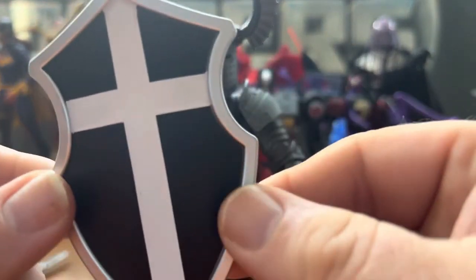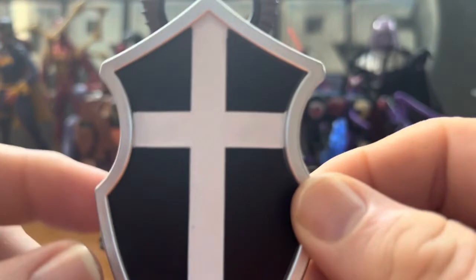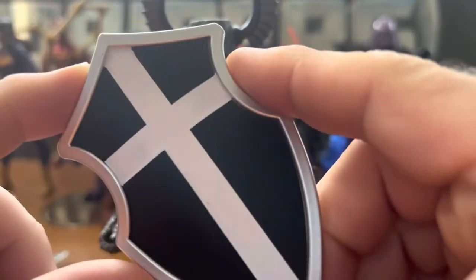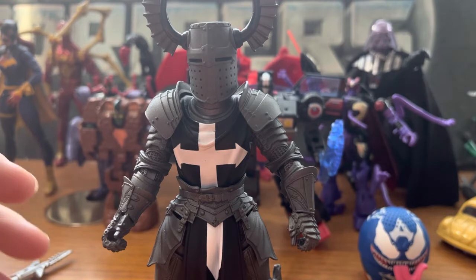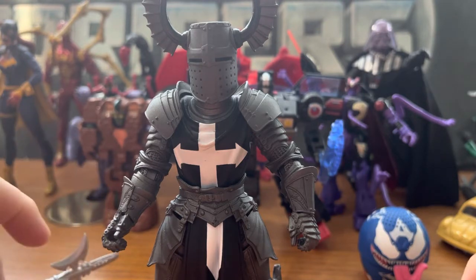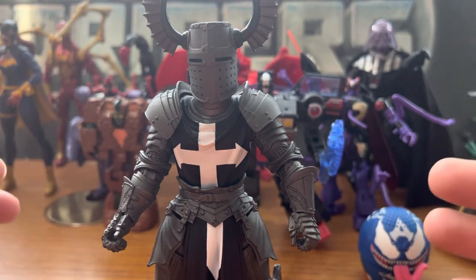He comes with this black and silver shield. It looks like a mold I think we've seen for a shield before — probably several times — but it's really nice. That's all his accessories. He is a six-inch figure.